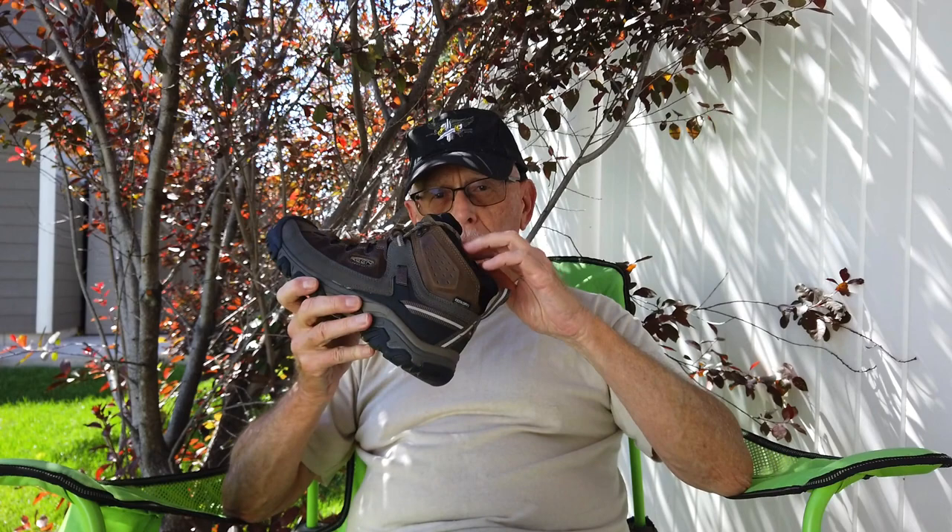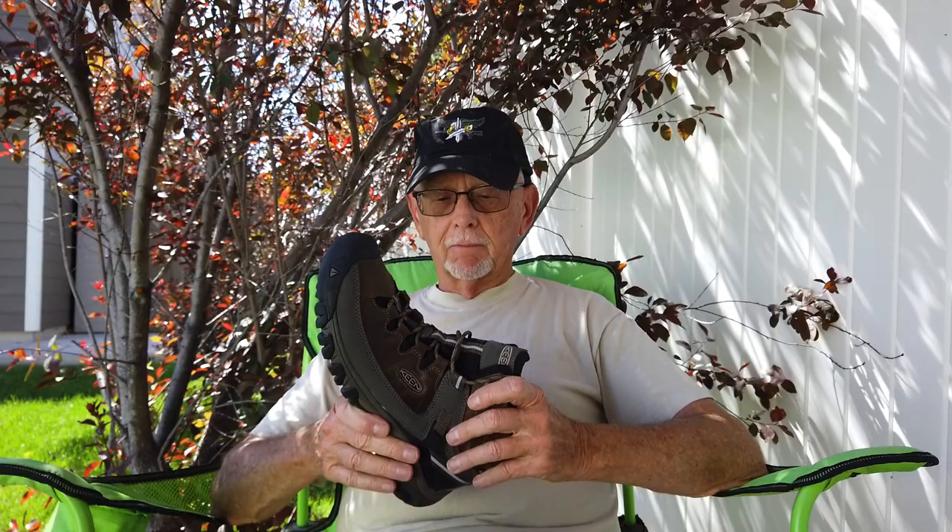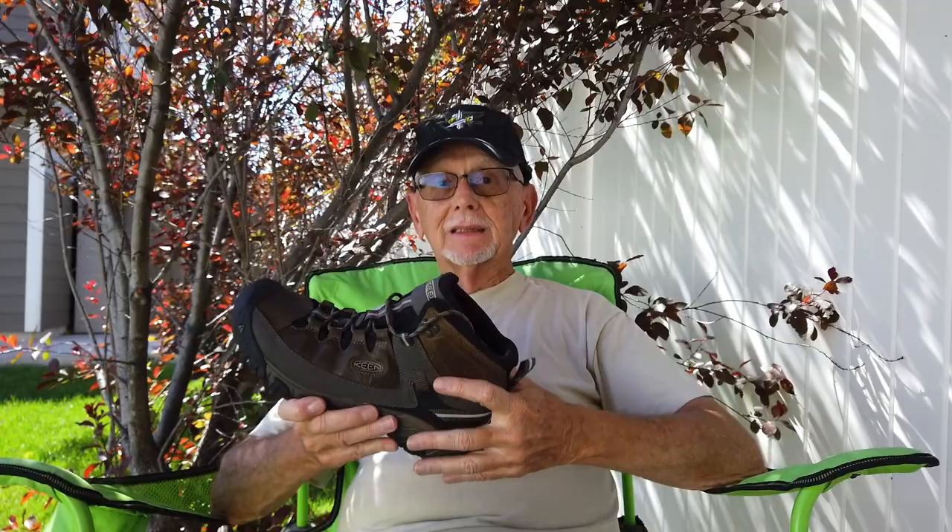I've only got like three miles on them now, but they're already broken in. At first I had a little bit of issue with the ankle, and by the time I got two miles in, that wasn't bugging me at all anymore — worked out really, really well.